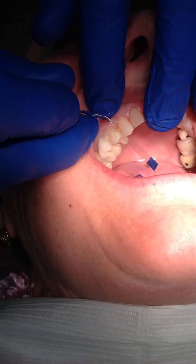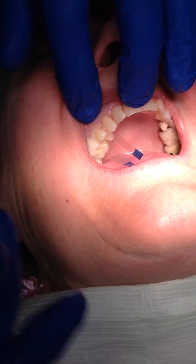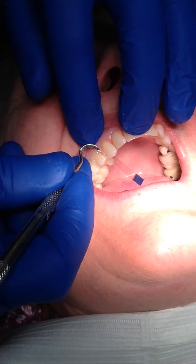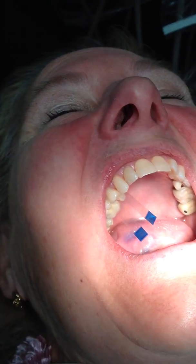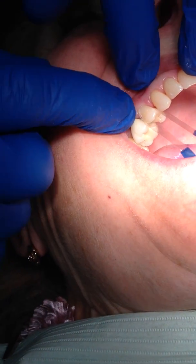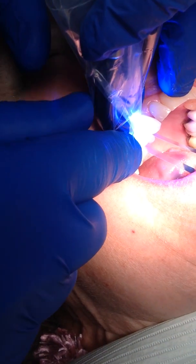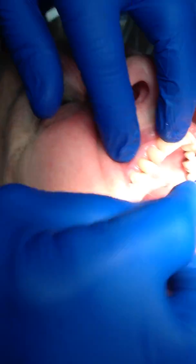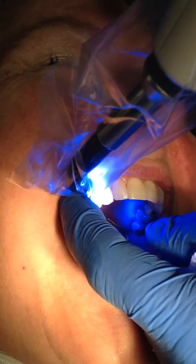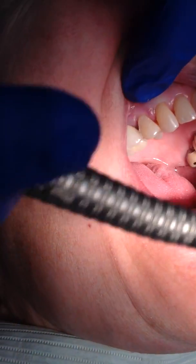Now that we've reached an initial cure, I can actually take the matrix off. I use an explorer, or if it seems more stuck, I'll use what's called an amalgam knife — but a spoon or any other instrument will work. And this just comes off very nicely. Before we finish it, I want to cure the gingival aspect because it didn't cure as well since it was being covered. This is especially important if you're using a colored flowable resin. Take the band off.